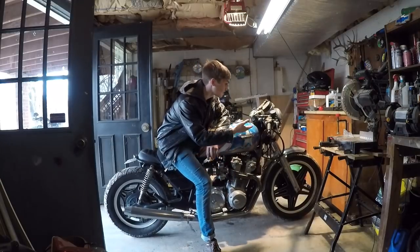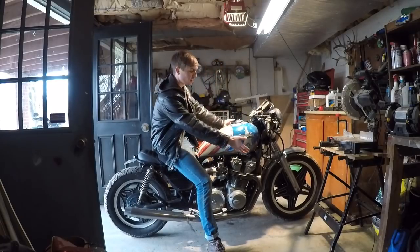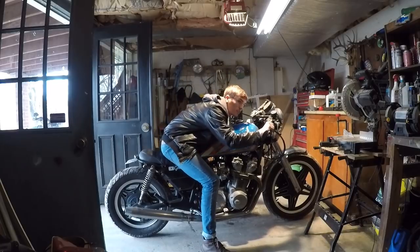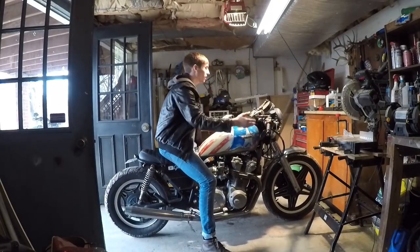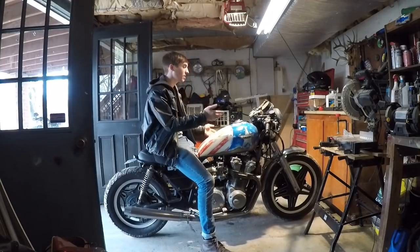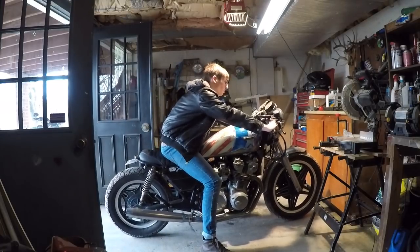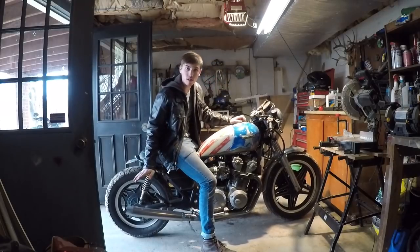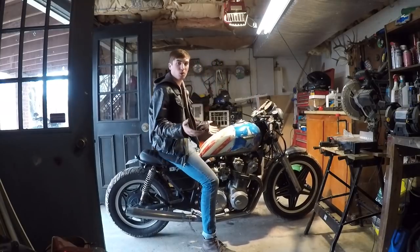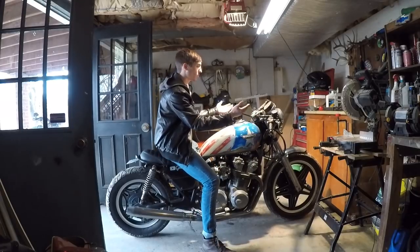I don't know if you guys can see what's wrong with this, but this thing is way too high up for a cafe racer. To be a cafe racer, it has to be lower to the ground so you can have more control and go faster. The back end is down low where it should be, but the front end is just up high and it just doesn't make sense. So in this video, I'm going to be lowering the forks, dropping them down, making this bike lower like it should be.